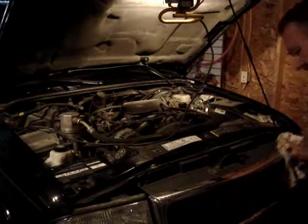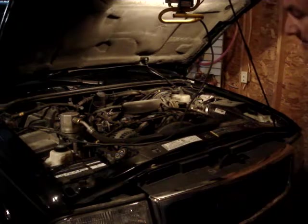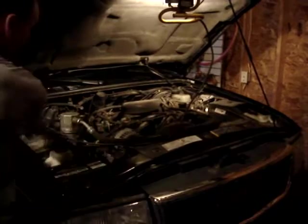This thing needs a good wash, but it does a lot of rural driving — lots of gravel road driving.